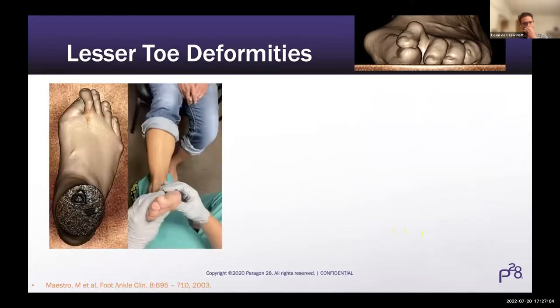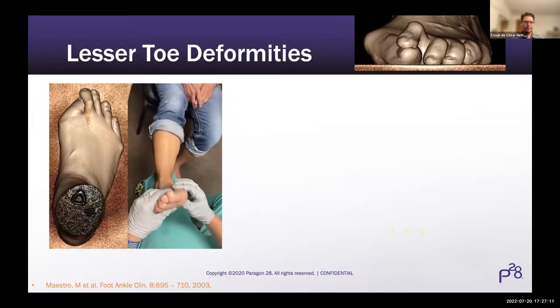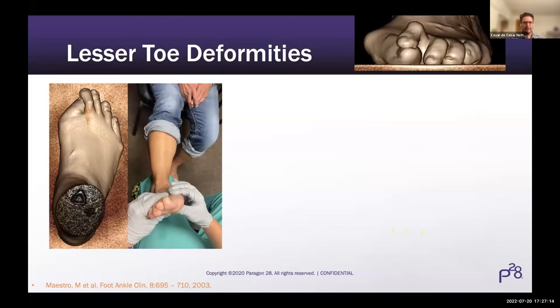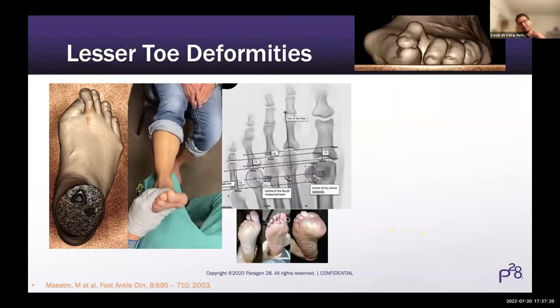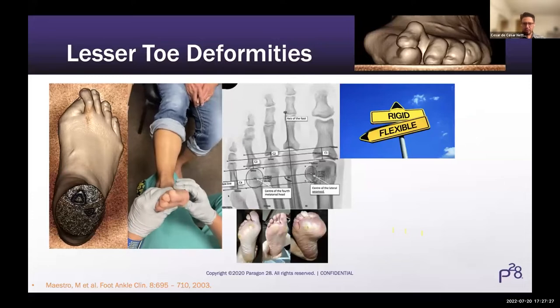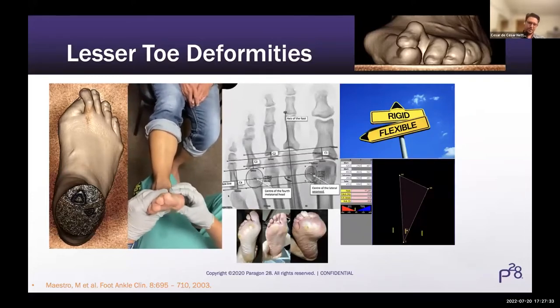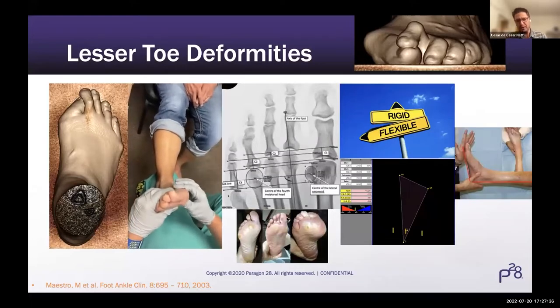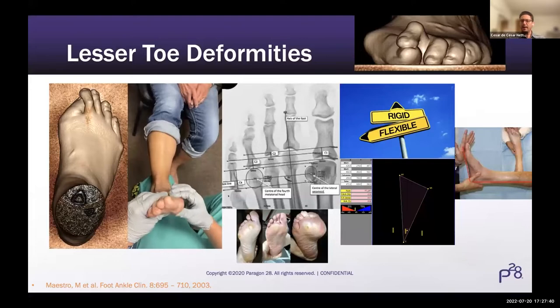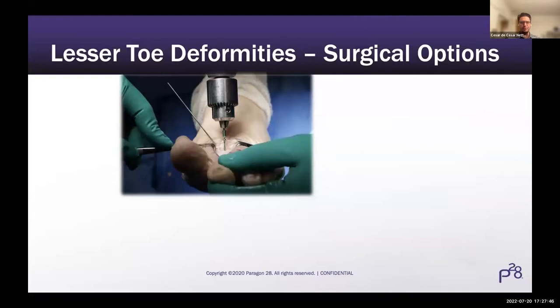The things I usually look into are associated deformities: hallux valgus, bunionette deformities, which are really common in combination with lesser toe deformities; instability of the first ray; metatarsalgia; and breaks in the metatarsal formula. For rigid deformities Dr. Thordeson covered; we're focusing more on the flexible. I assess hindfoot alignment using weight-bearing CT to check the foot and ankle alignment, though you can also do clinical assessment with Saltzman hindfoot view, as well as gastrocnemius or Silfverskiöld contractures with forefoot overload. And of course there are many surgical options.